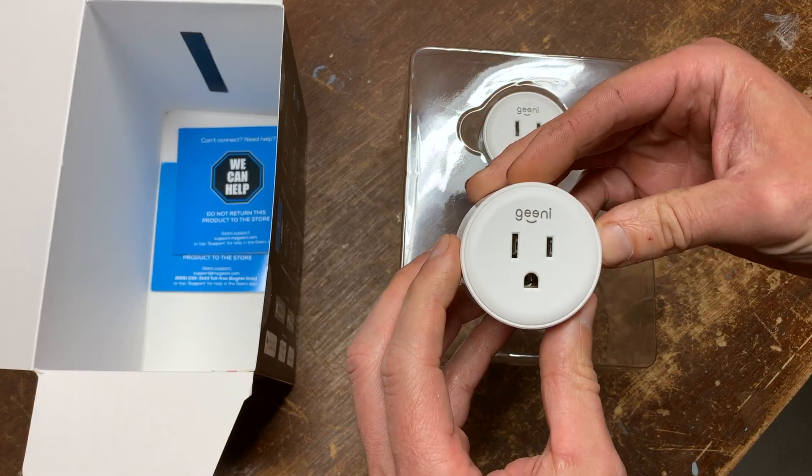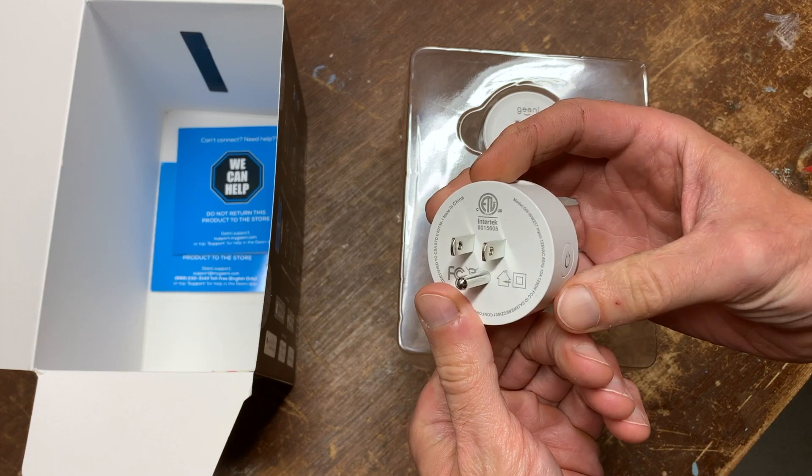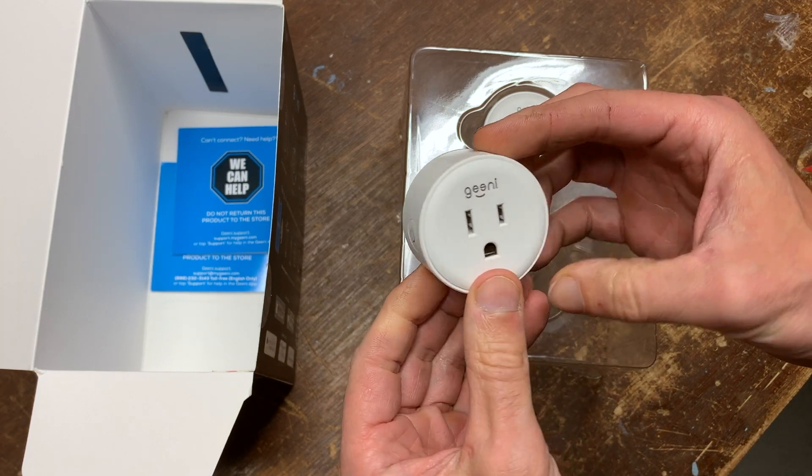Let's check out a dot. We have a three-pronged outlet, a three-pronged plug, ETL listed — which is important for safety — and a power button.